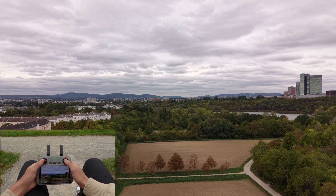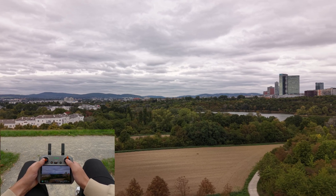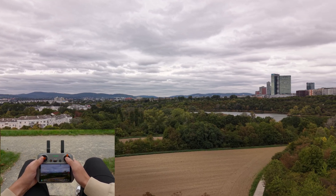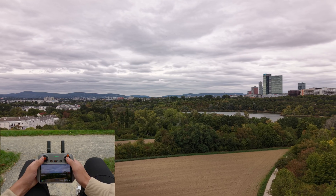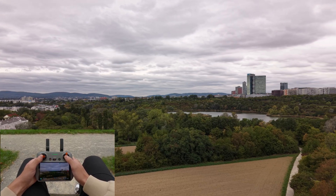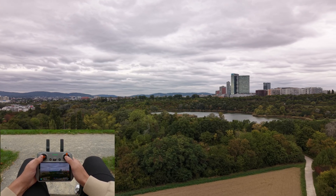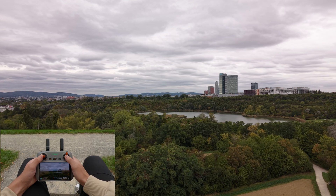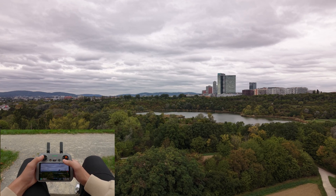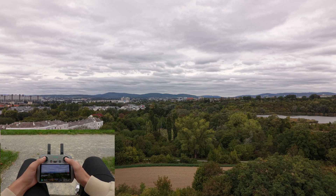Everything that you see comes right out of the drone and the camera. There is no edit or post-processing like a color grade applied. This way you can get an idea of what can be achieved with this drone. Take yourself time and practice as long as it takes to get familiar and confident.